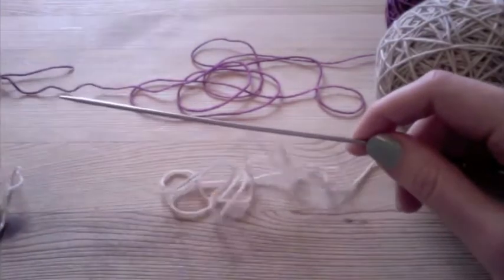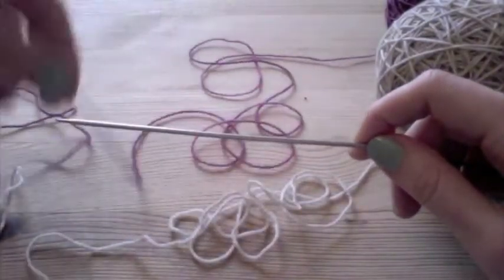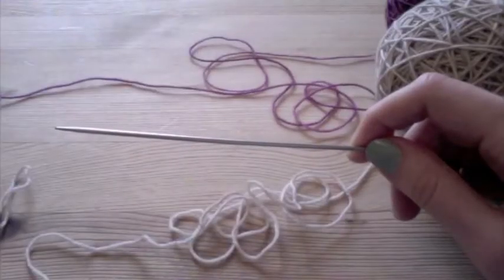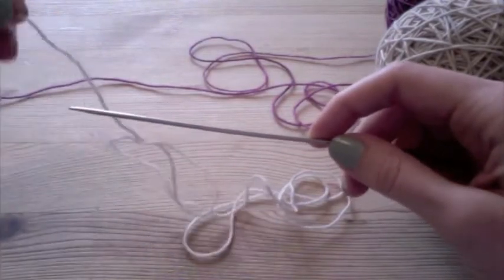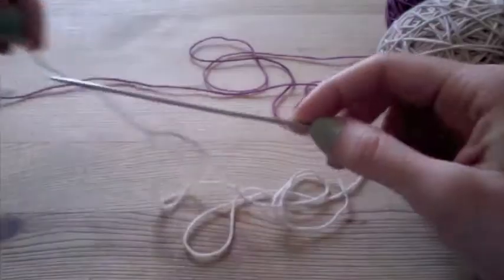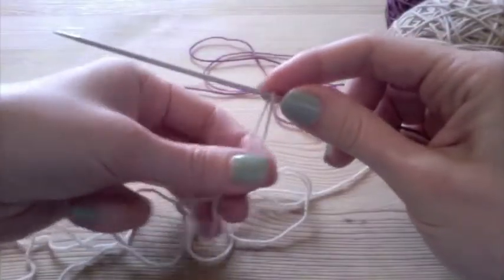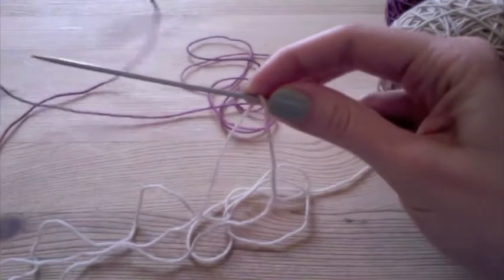So the cast-on that I'll be doing is the same as a standard sort of cast-on. It might look funny because I do it one-handed, so if you're not used to that I'll post a link to another video that has more detailed instructions on how to do that. But we'll start with leaving a good size tail to make sure we have enough yarn.